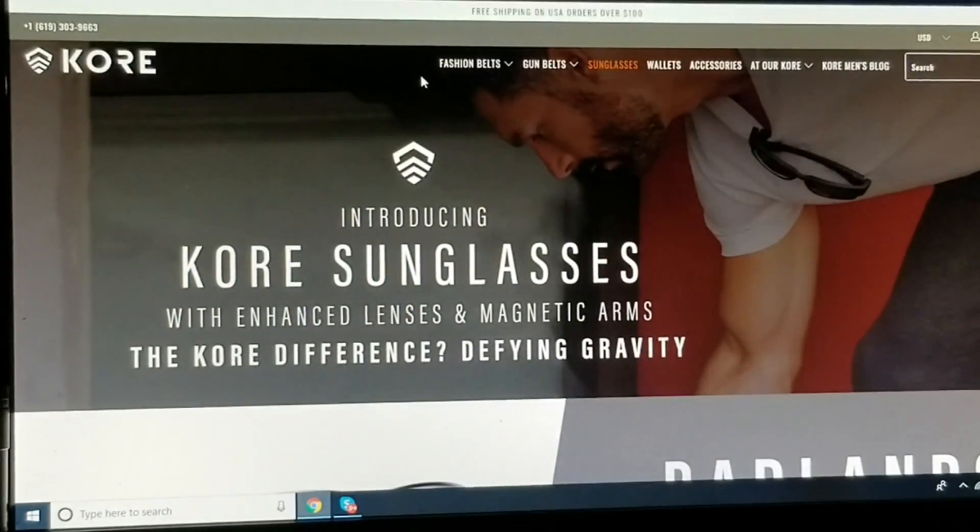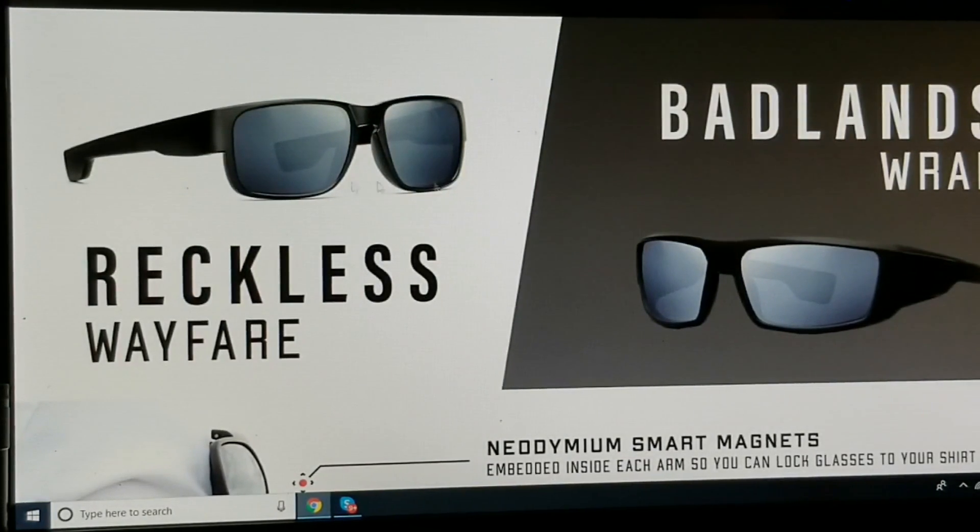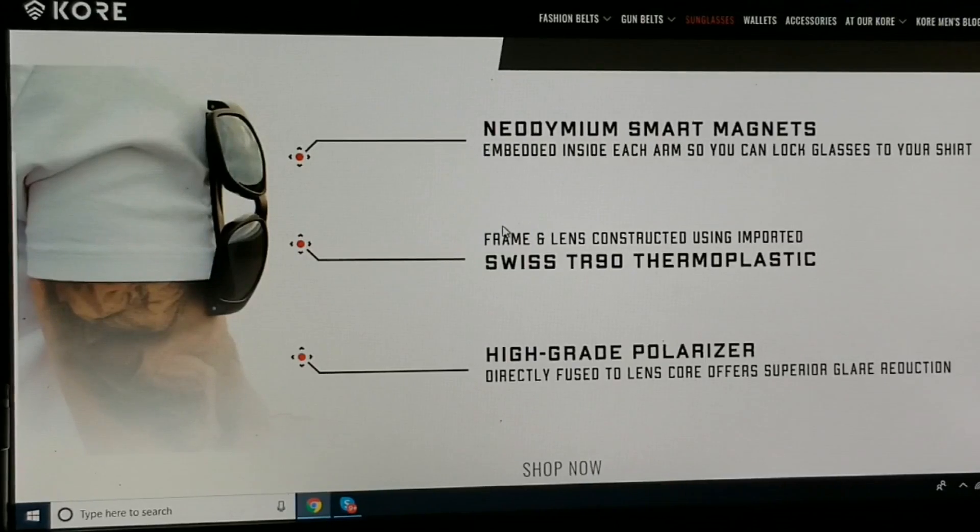I got them here. Here is their website. They do make men's fashion accessories — belts, gun belts, cool sunglasses, wallets and other neat things. I got the Core Reckless. They come in two models: the Reckless and the Badlands. The secret is the magnets — neodymium magnets, smart magnets, embedded inside each arm and they lock together. It's almost satisfying in a way. Polarized lenses, constructed with imported Swiss thermoplastic.